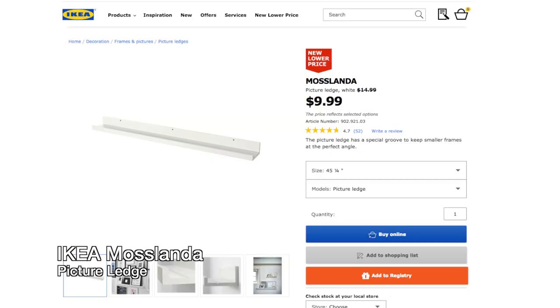What I did was get a Mosslanda picture frame or picture ledge from IKEA for about $10. You can use any piece of wood, but I chose the IKEA picture ledge because it's almost the perfect length for my window and it's already nicely painted.